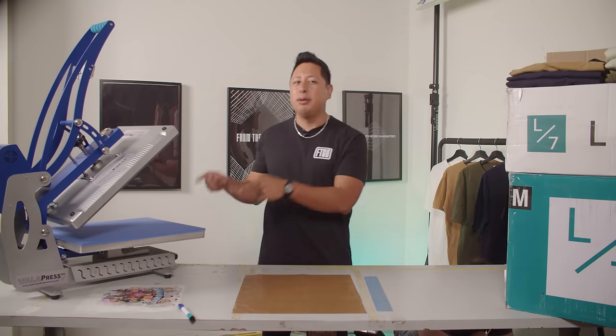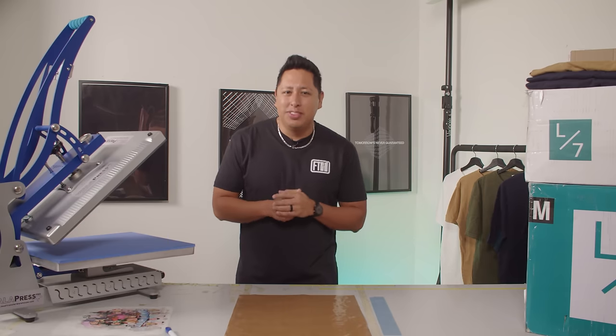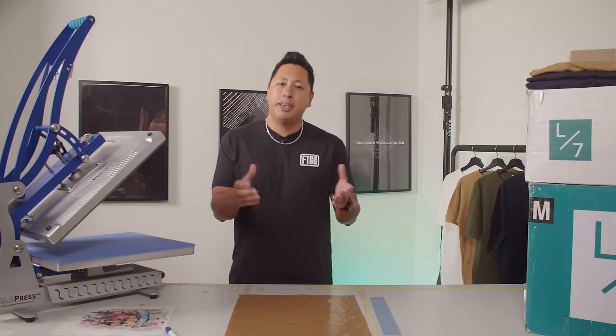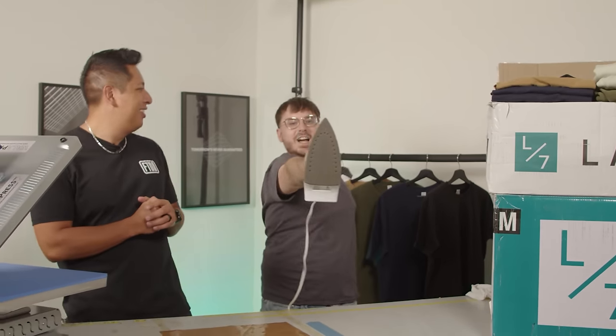When it comes to printing t-shirts from home, the heat press is the crowd favorite, but it's going to cost you around $1,300 to get started. For a lot of new entrepreneurs out there, the heat press can be a little intimidating. Can we get the same results from a $25 iron-on kit? By the end of this video, it'll be up to you to decide if you should go big or stay home.